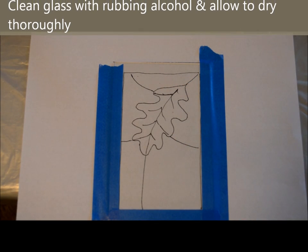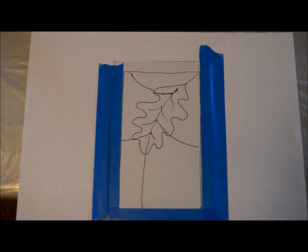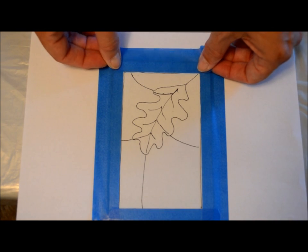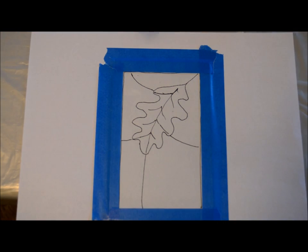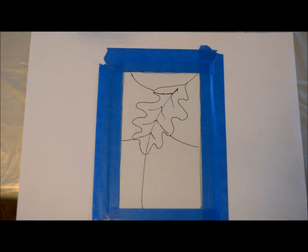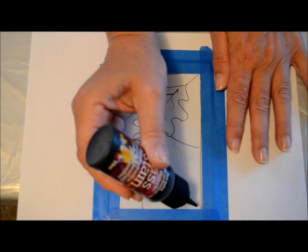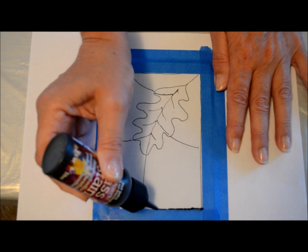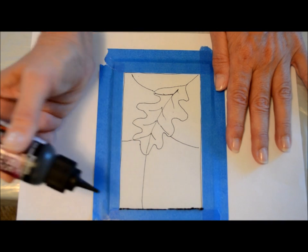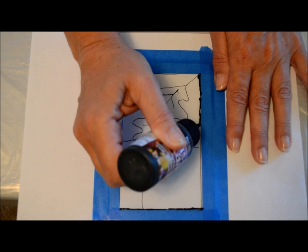Once your glass is dried, just place it on top of your pattern. Then if you want to do a border around the frame, the easiest way I've found to get your lines relatively straight is just to use some painter's tape. Then you're going to take your liquid leading and just start pouring. It does take a little bit of practice to get the consistency and flow that you want, but it's pretty easy once you get the hang of it — I have the tip right along the glass.